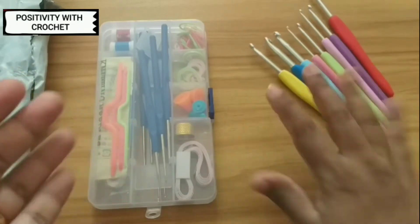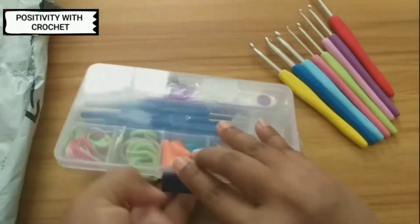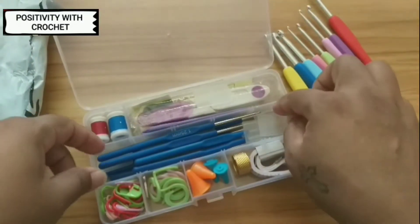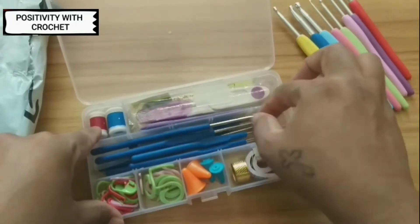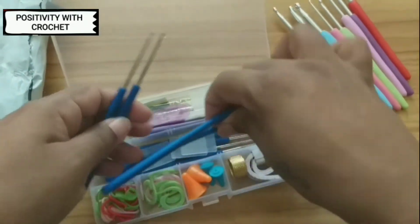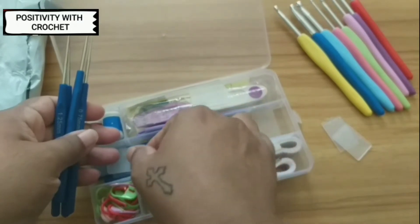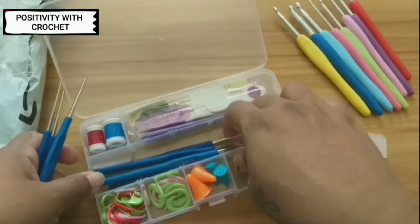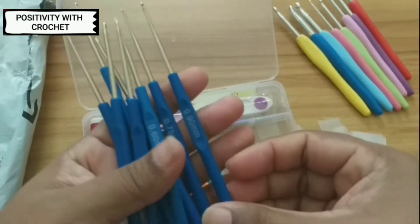Now let me open the box which has a few more sets of crochet tools. I've got thinner hooks here inside the box — you can see, yes, these are the hooks inside the box.